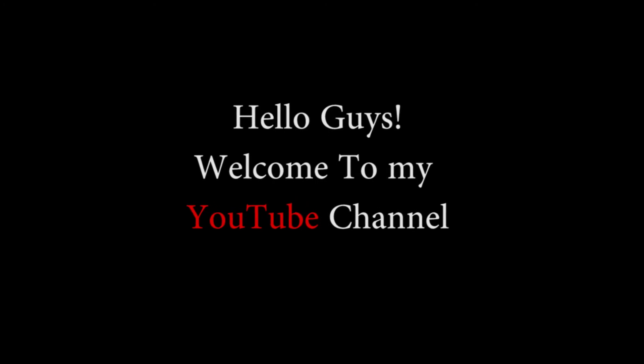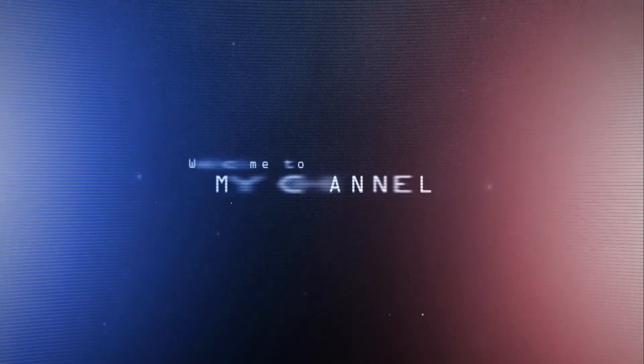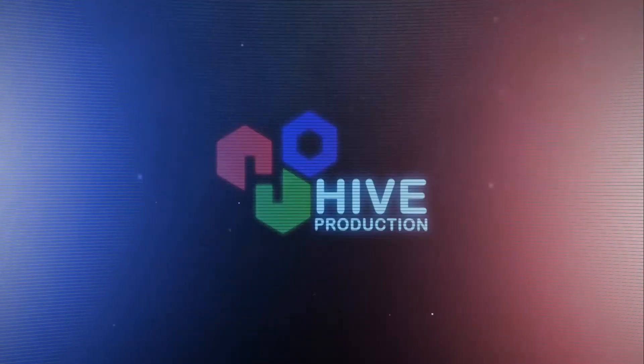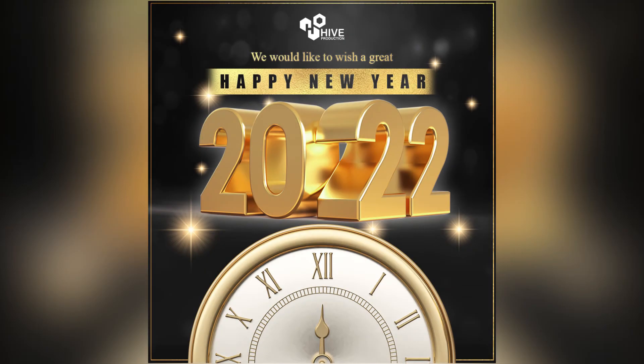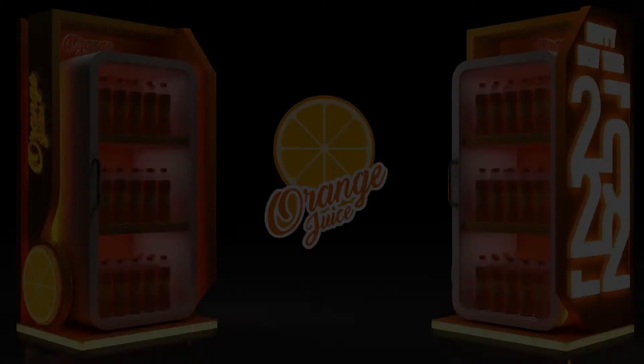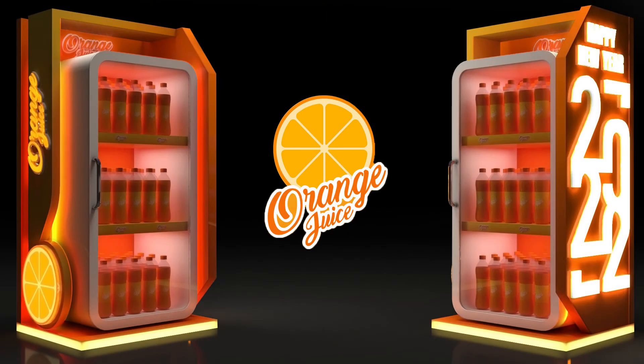Hello guys, welcome to my YouTube channel. Happy new year to all of you! In this video we are going to create a 3D fridge — an activation fridge for a drink. Let's get it started.